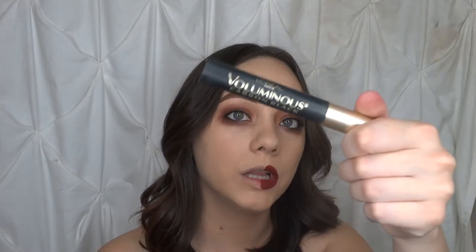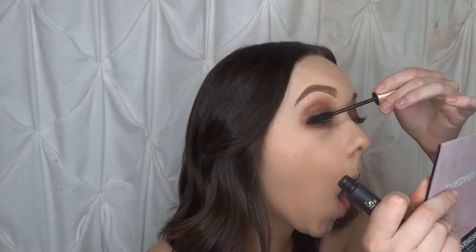Now that we have that done I'm just gonna go ahead and take my eyelash curler real quick and curl my top lash. And then I'm gonna take my L'Oreal Balluminous Carbon Black Mascara and apply to the bottom as well. And then we're just gonna apply some falsies and that is it for the eyes.